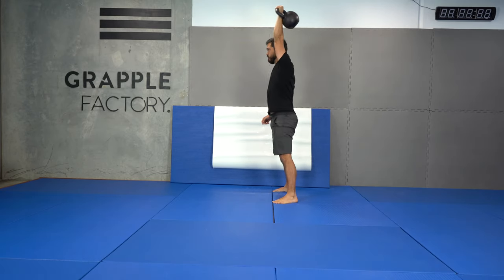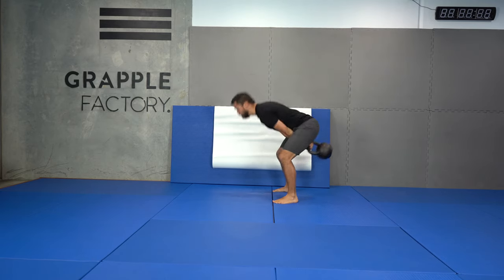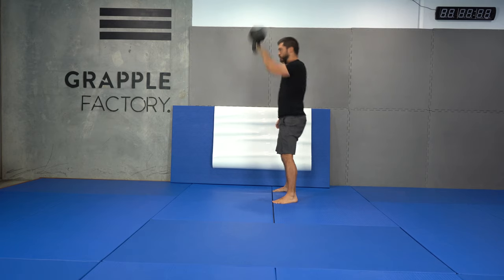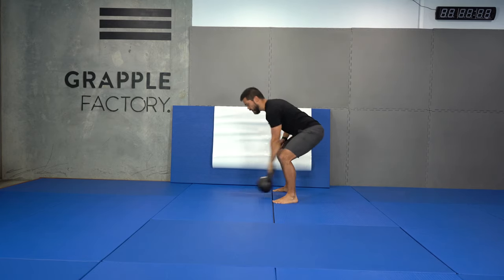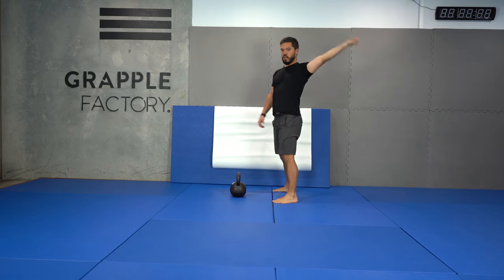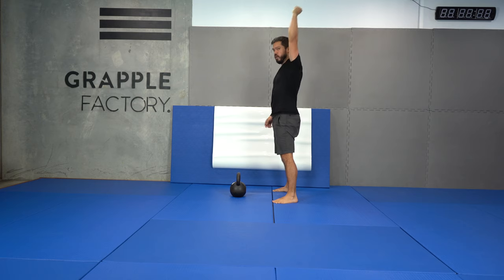I'll show you a couple in real time so that you've got an image of it. Essentially all I'm doing is swinging and then going through the next two positions — one, two, three. If you can rush between those positions, you'll find that you've got a nice powerful movement where the bell's not coming out and jerking on your shoulder, but just going quickly through.